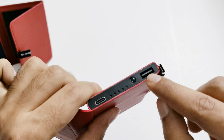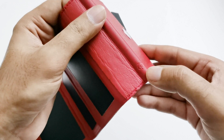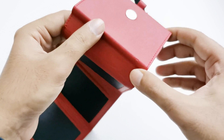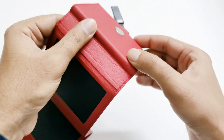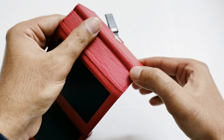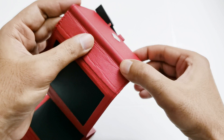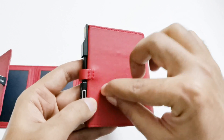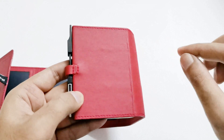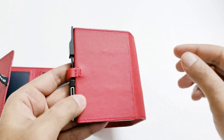Here is the power key, which is pretty hidden and a bit difficult to use because of its position. Since it is behind the vegan leather, it can be hard to know whether you've pressed it properly without pressing it firmly. The vegan leather used is of very good quality and it's pretty durable — it doesn't scratch easily, as you can see here.